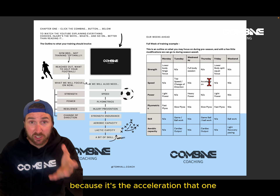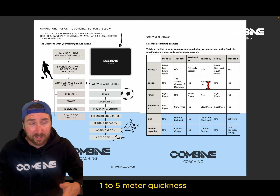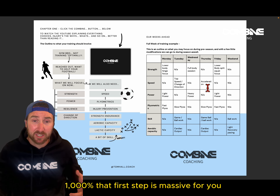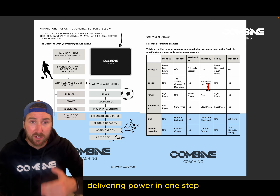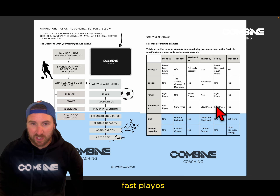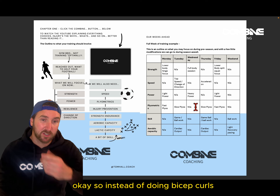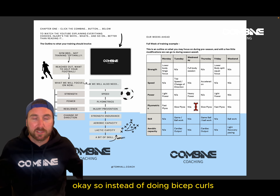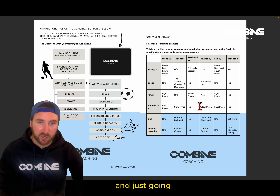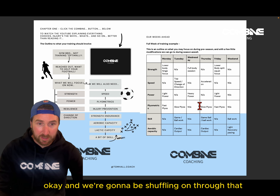Acceleration — that first-step quickness, that one-to-five and one-to-ten metre quickness — is what will set you apart a thousand percent. That first step is massive for delivering power. Then we've got slow plyos, fast plyos, ball work, cardiac output, and some lower body and full body splits. Instead of doing bicep curls, lat pulldowns, and dumbbell presses thinking 'I'm hitting chest today' — that's not what we're doing.